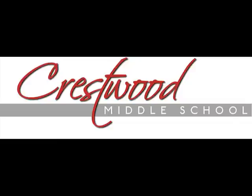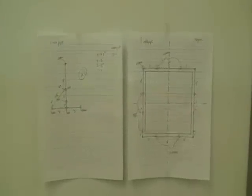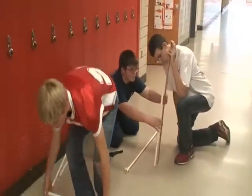Trestwood Middle School students had the opportunity to apply the engineering design process to meet a need of their school by designing, budgeting, and building two rear projection screens.